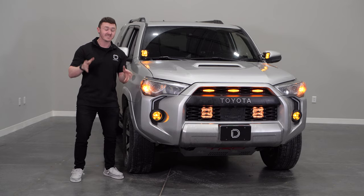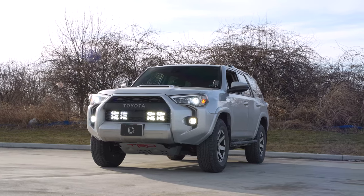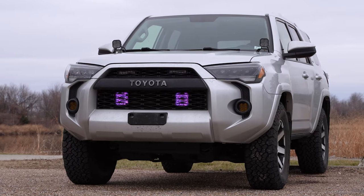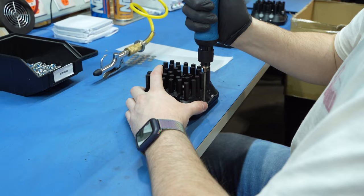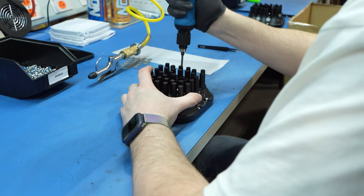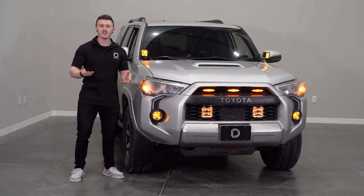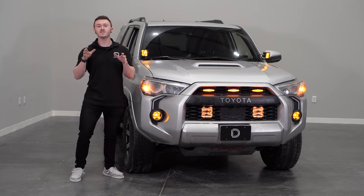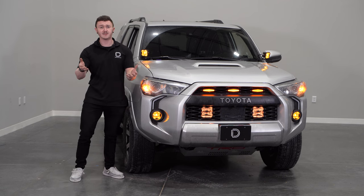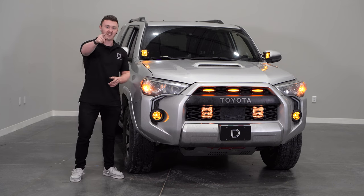Not only are our SS5s the highest-intensity 5-inch pod on the market, but whether you went with our two- or four-pod kit, you'll get an insane amount of added light output while off-roading. Along with that output, you'll get a backlight feature with eight selectable color options. Our Stage Series pods were designed, tested, and assembled right here in St. Louis, Missouri with durability in mind and are backed by an eight-year warranty. If you're looking for an SS5 kit for your vehicle or any of our other products, visit our website at DiodeDynamics.com or use our dealer locator tool to find a dealer near you. And if you want to stay up to date on any new or future products, be sure to like, subscribe, and turn on those notifications. Thanks for watching.